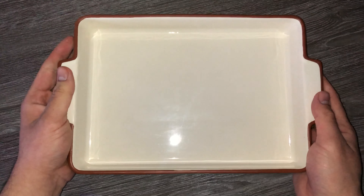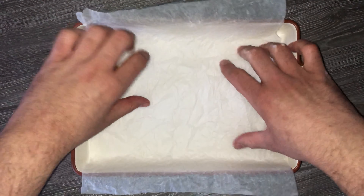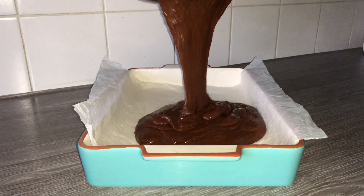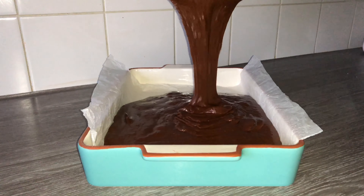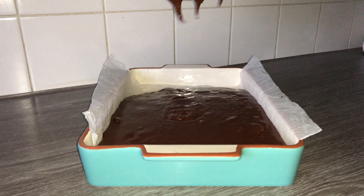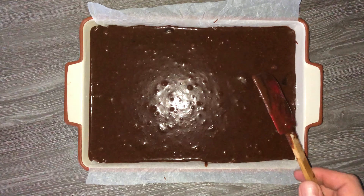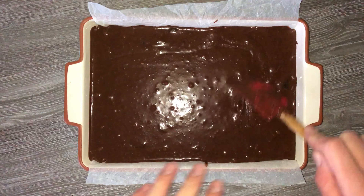Grab yourself a 9 by 13 inch cake tin or tray and line it with a piece of parchment paper, then pour your brownie batter directly into it and level it out as needed. Leveling out the batter will ensure it bakes evenly. All the baking times and temperatures you'll need will be left in the blog post, linked down below.